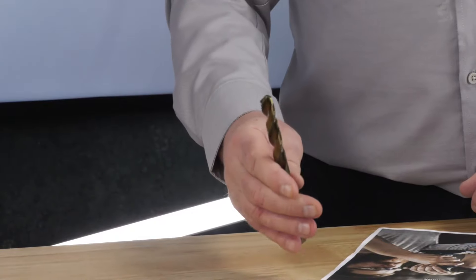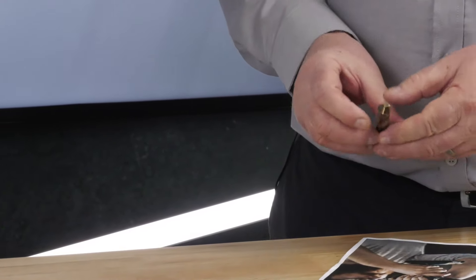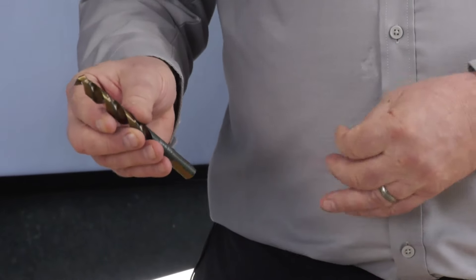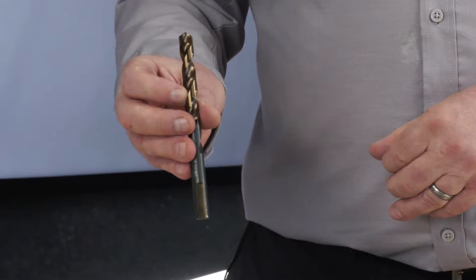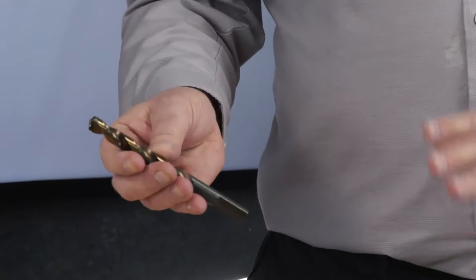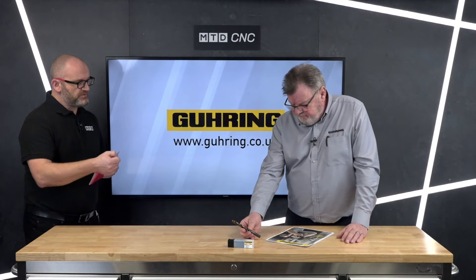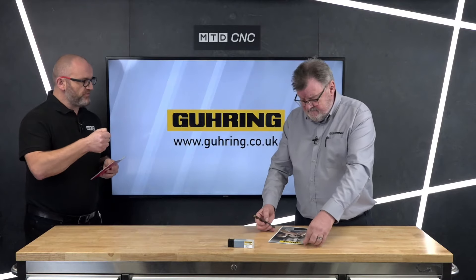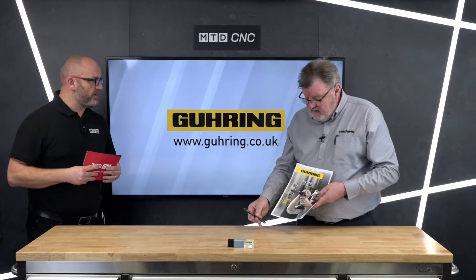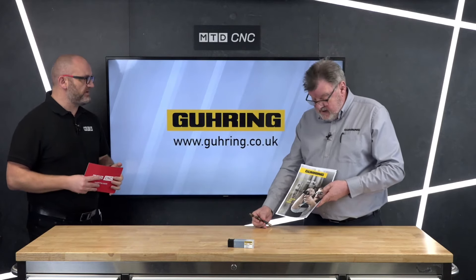Geometry-wise, we've tweaked it so it gives less resistance when drilling, picks up on centre a lot better, and the flute form has been developed to clear swarf much more easily. Looking at the flyer, it shows someone drilling through box section — exactly the kind of situation where it grabs, maybe on an old turret mill or pillar drill where you don't have CNC controls.